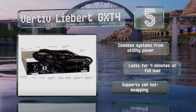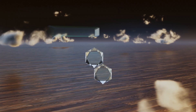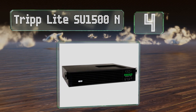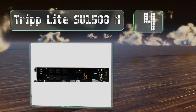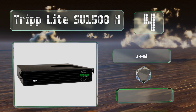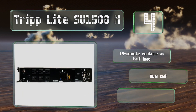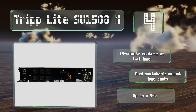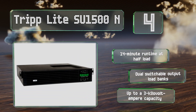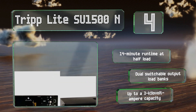At number four, the Triplite SU 1500N comes with a built-in network card that allows for remote access. It's designed to restart automatically following lengthy outages, even if the batteries are in less than perfect condition. It features a 14-minute runtime at half load, dual switchable output load banks, and an up to three kilovolt ampere capacity.